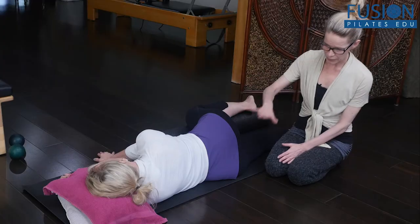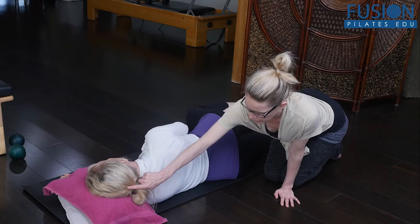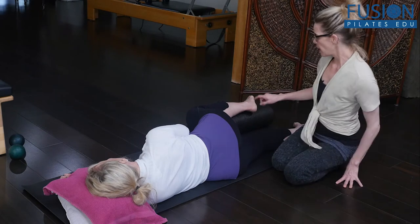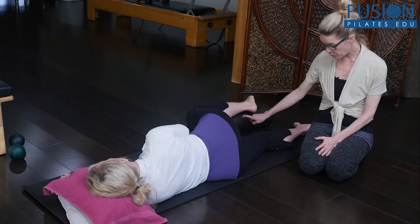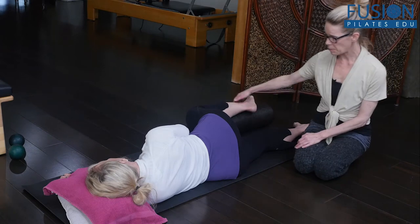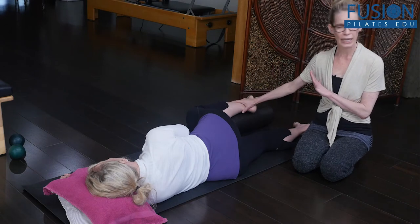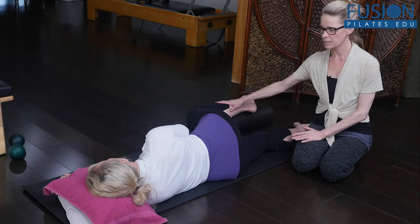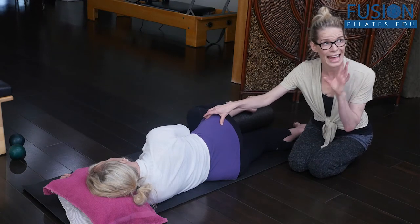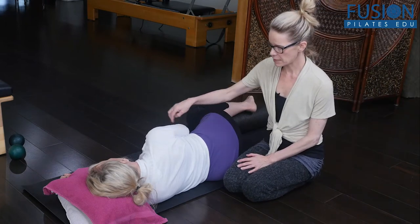This is something we all see all the time in the studio — so many clients are really locked up in this area. So Christine is on her side. We want to make sure her bottom shoulder is decompressed, and in the beginning I want to see her head, her mid back, and the center of her sacrum on one line. We have a black foam roller — her top leg is bent so the knee is in line with or a little below the hip, and she's putting pressure into this foam roller. Ideally during this sequence her pelvis stays as still as possible.